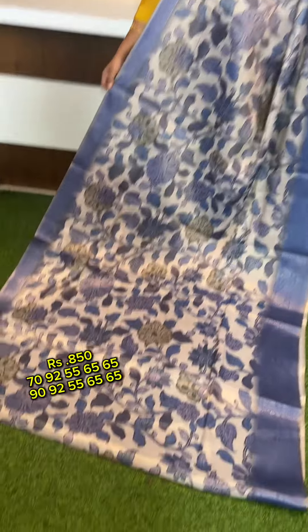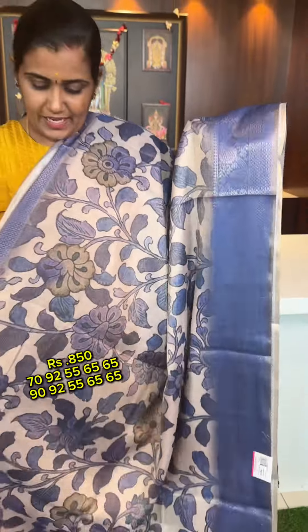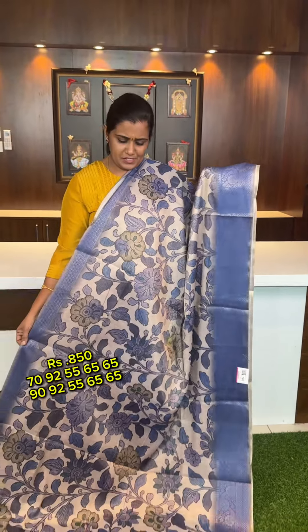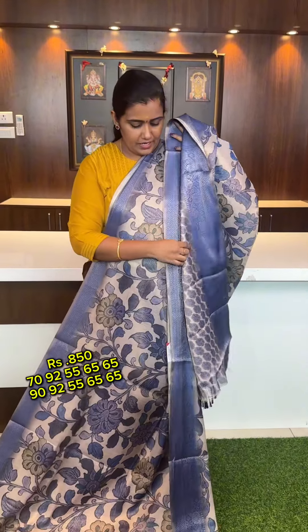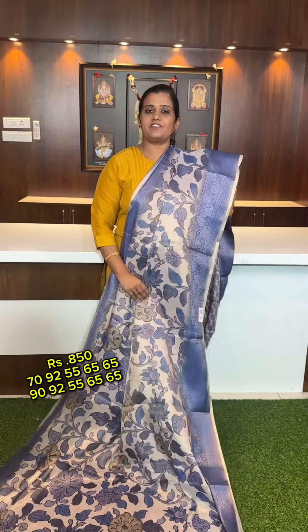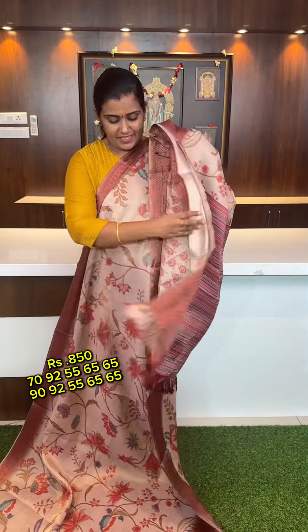We are going to make a shimmer tissue saree. Next, we are going to make a tussar color body saree. Next, we are going to make a brick color tissue saree.